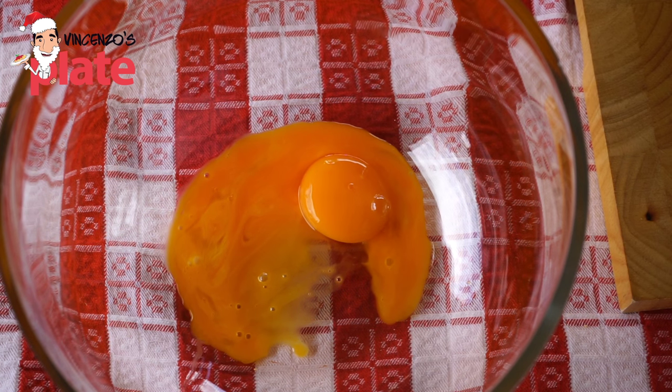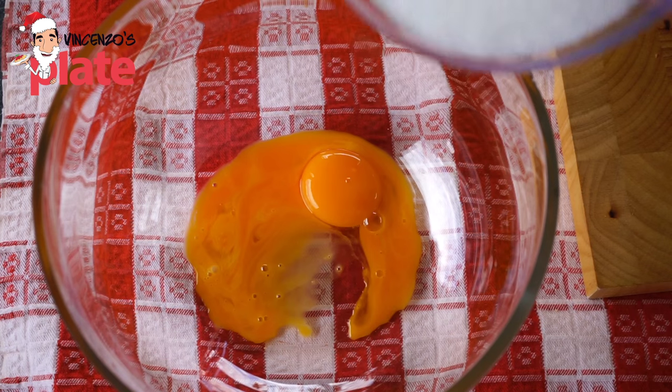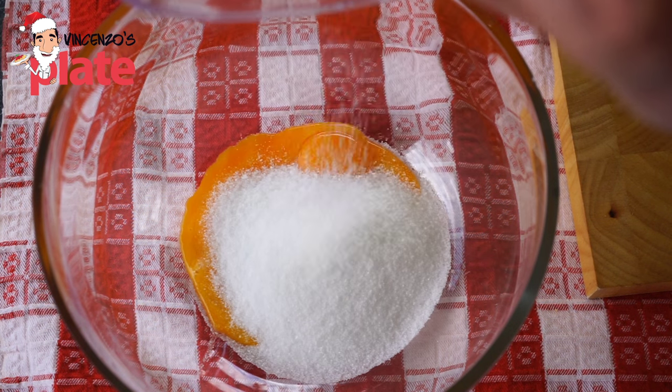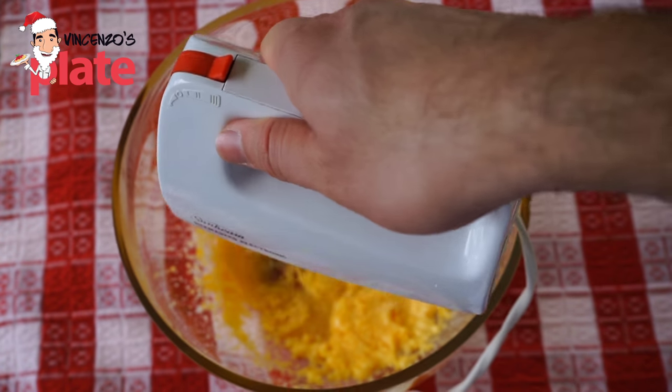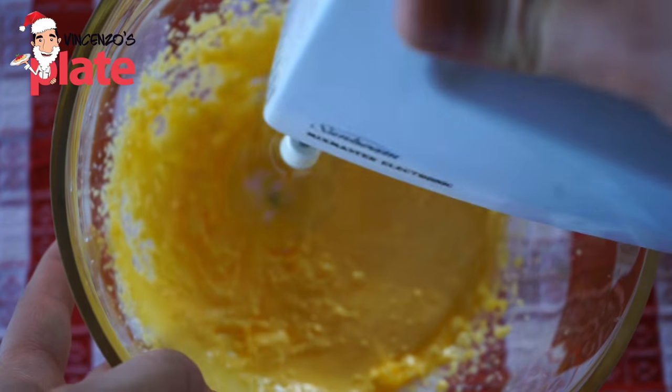Now to make the pistachio cream, what you want to do is to get three egg yolks. Make sure you keep the whites on the side — you can make meringue with them for Christmas, it's very nice. Then you put 90 grams of sugar and you mix very, very well. You want that to become nice and foamy.